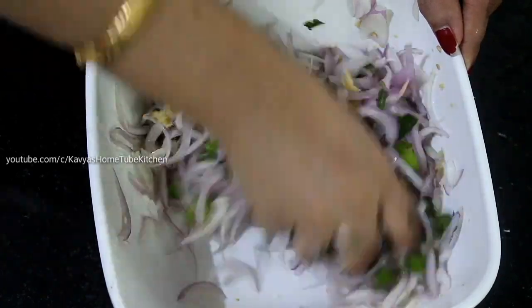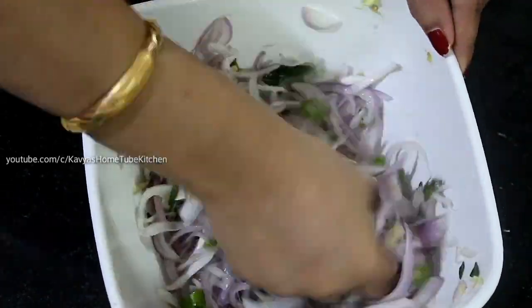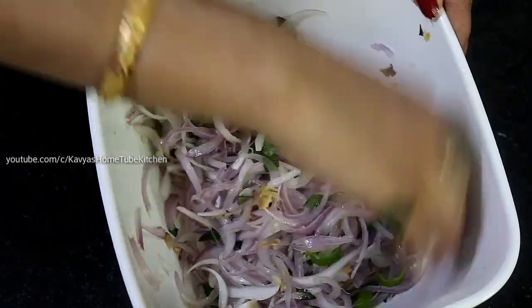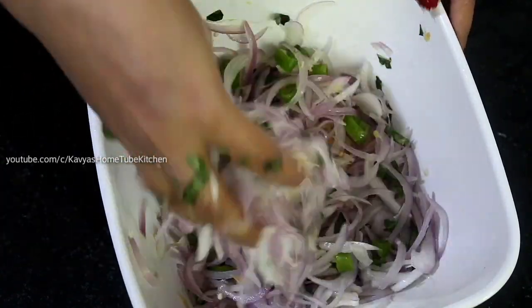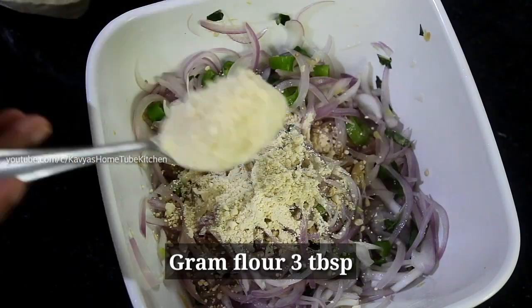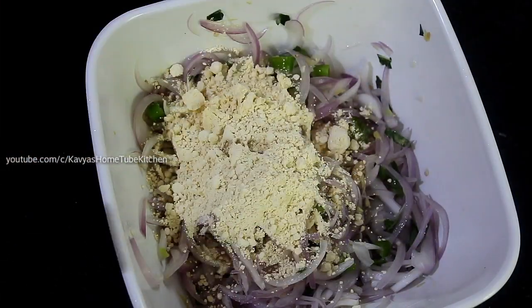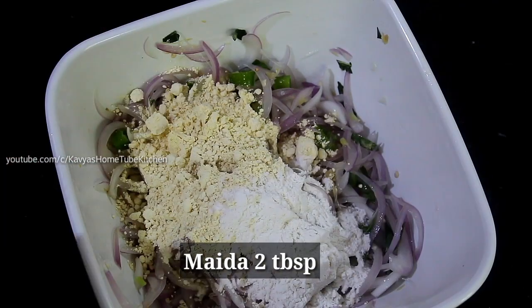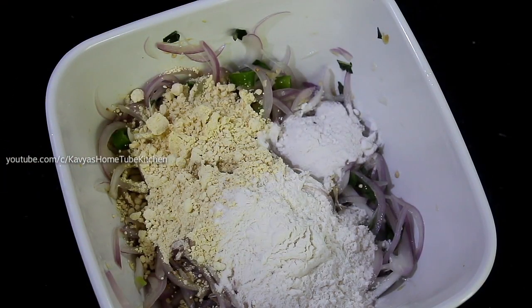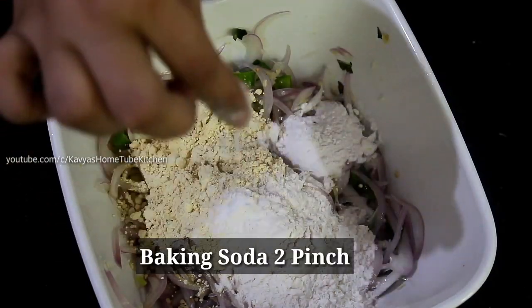We will put the pan and put it on. For the pan, we need to heat the pan. 3 tablespoons for the pan, 2 tablespoons, 1 tablespoon.